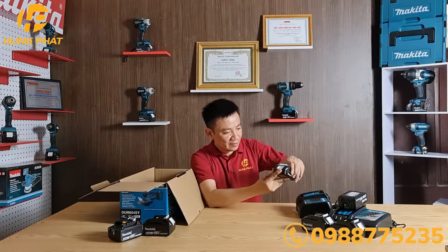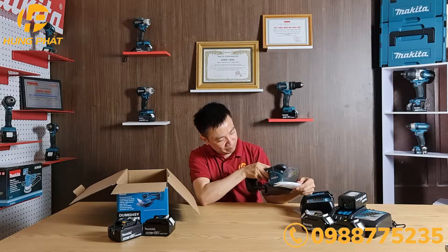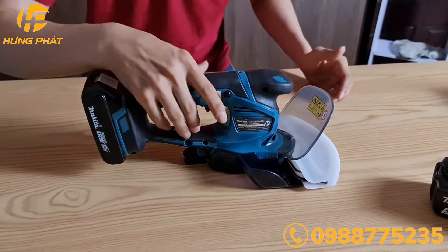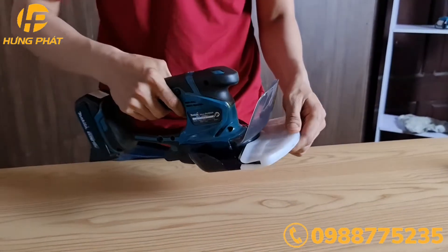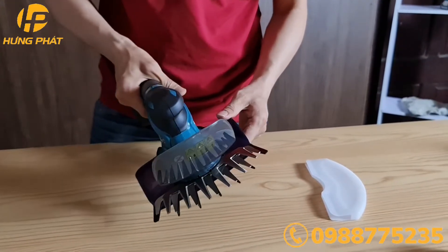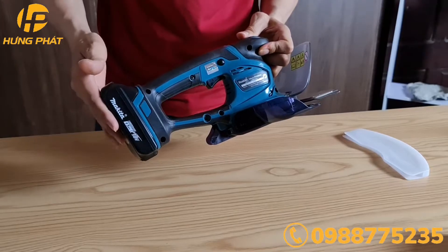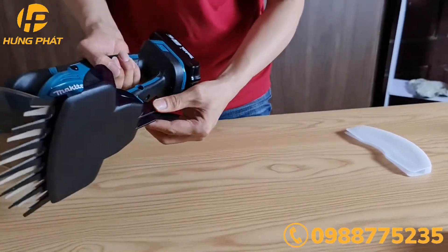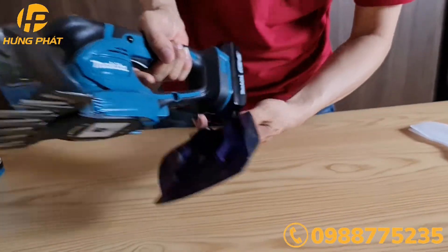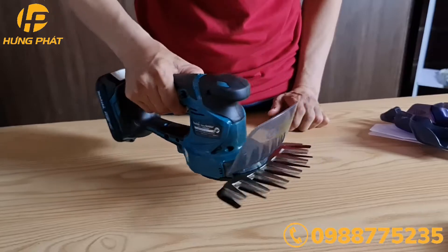Okay, now we are going to do the same thing. The second thing is the DUM644. We are going to do the same thing as the DUM644. When you do it, you can press the pin. This is the first pin, then you press the pin.